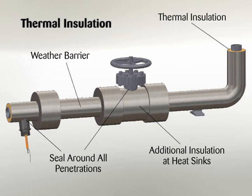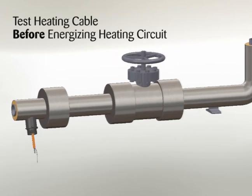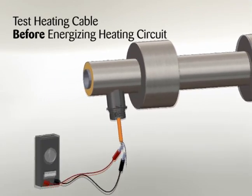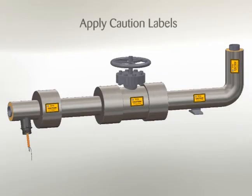Regardless of the type or thickness of insulation used, a protective barrier should be installed. This protects the insulation from moisture intrusion and physical damage, and helps ensure the proper performance of the heat tracing system. Seal around all penetrations through the thermal insulation. After installing thermal insulation and weather barrier, but before energizing the heating circuit, the megohmmeter test should be repeated. This should call attention to any damage to the heating cable that may have occurred while installing insulation. Record test results on Record 3 of the Cable Testing Report in Thermon Installation Procedures Form PN50207. Apply caution labels to insulation weather barrier at required intervals along the pipe.